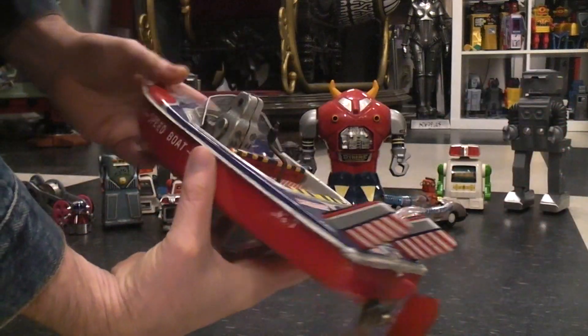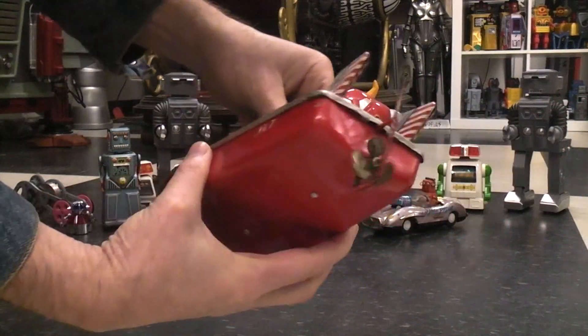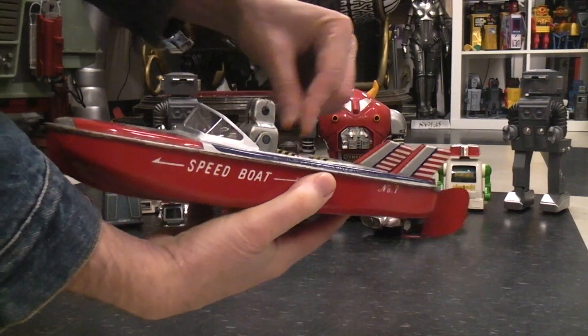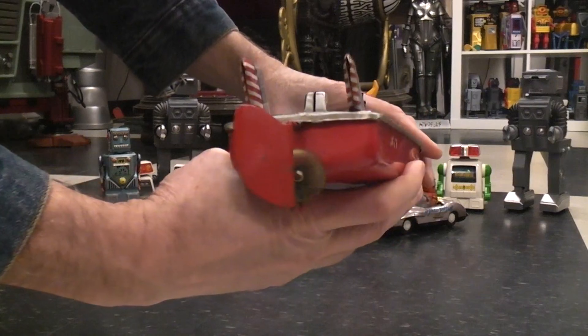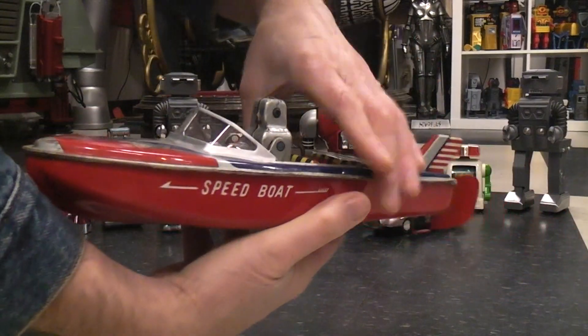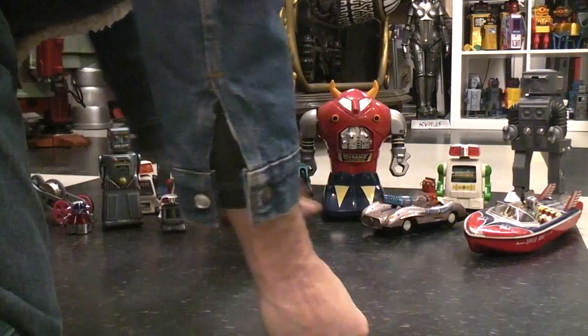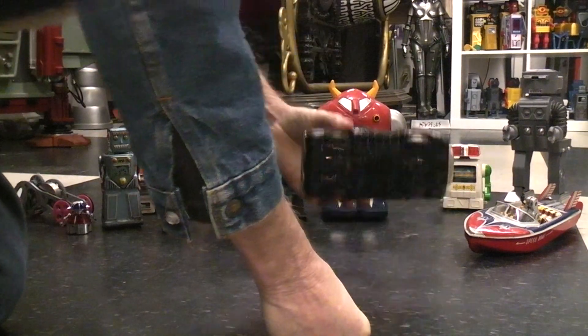They even had boats — this is the robot boat. It has a flywheel. If you were out on the lake, you'd drop it in the water and set the rudder. Of course, they had lots of different robot cars as well.